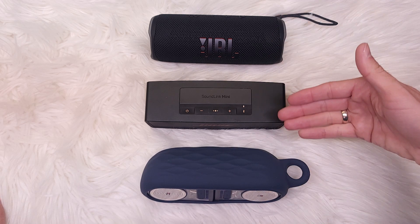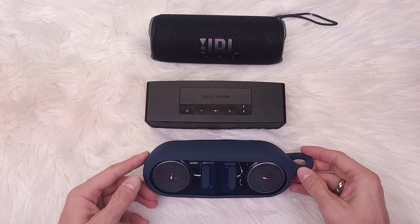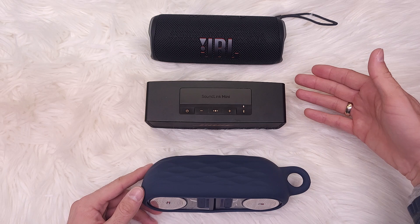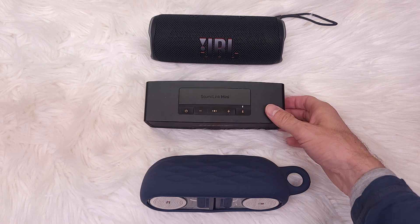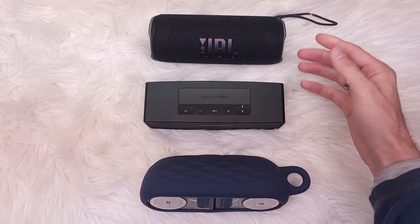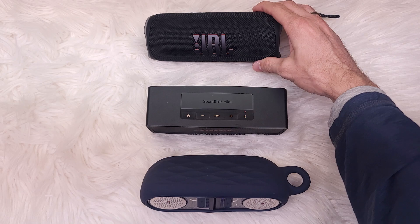JBL and Bose are very similar, but JBL is louder with more bass, and the Tommy Hilfiger is very inferior. My advice: if both are around the same price, get the JBL. If the Bose is on sale — maybe $50 less, say $100 versus $150 — you could go for the Bose. But if you have the means, go and get the JBL.